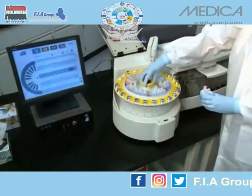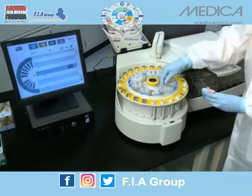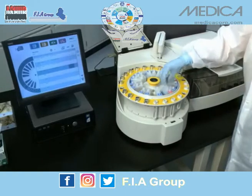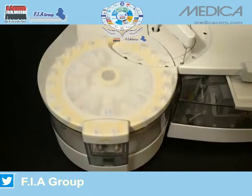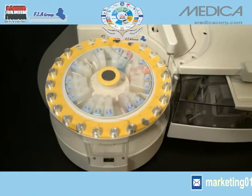The smart reagent wedges have a unique RFID chip that contains all the information necessary to run a test. On-board reagent cooling keeps reagents at the proper temperature. EZRA is easy to afford because it combines replaceable components,